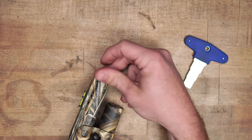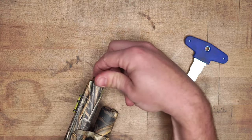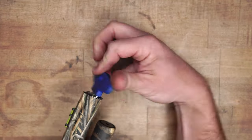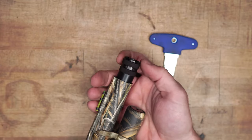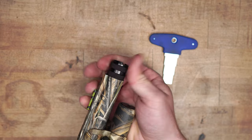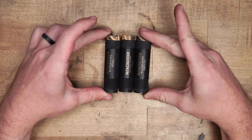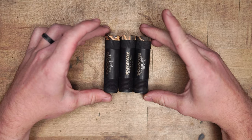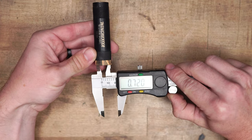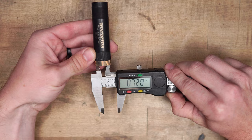If you guys have any questions, don't hesitate to leave those below. This is a pretty extensive subject — you could honestly do an hour-long video on it — but we just wanted to make a quick, generalized video so you can figure out the concept of picking a choke tube. As always, make sure you hit that subscribe button and check us out at MidwestGunworks.com.